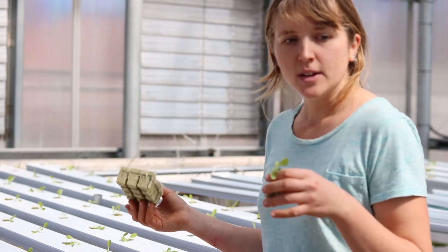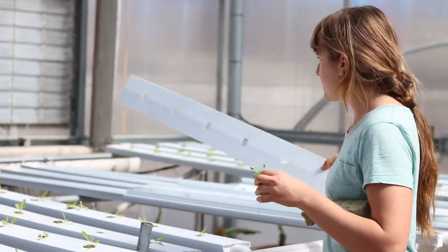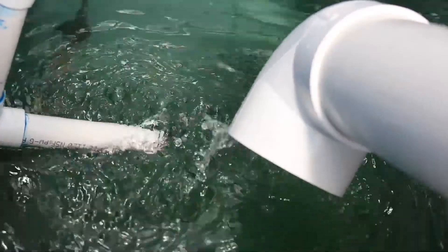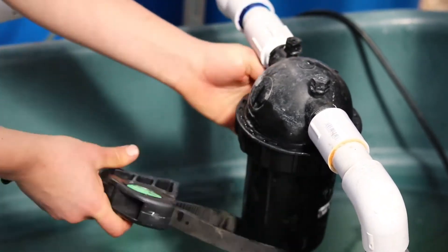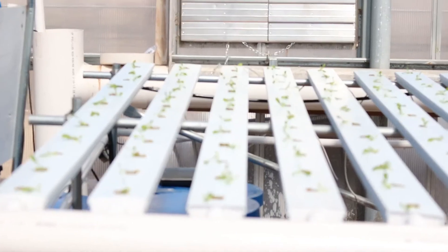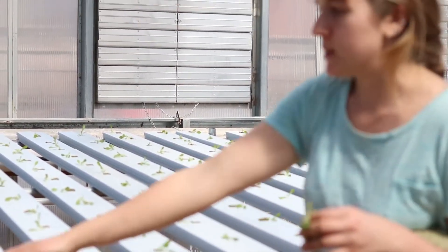Once we have the lettuce ready to plant, we take the white trays that we've cleaned with vinegar and hydrogen peroxide and plant each seedling into one of these little squares after we assemble the whole system. The way it works is a closed loop of water coming from the main water basin — it's filtered, then it goes up through the PVC all the way to the top, fed through small tubes to each of these trays, and the water falls down with gravity all the way back into the tank.